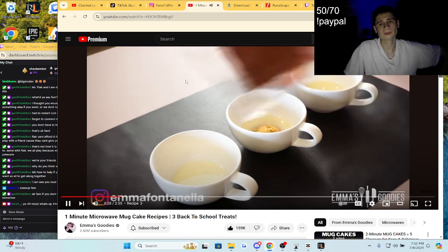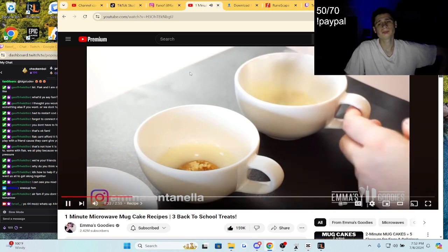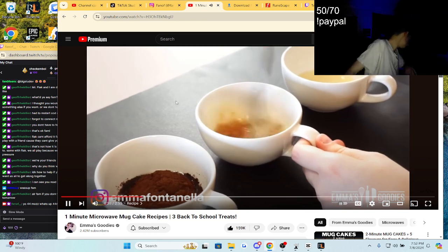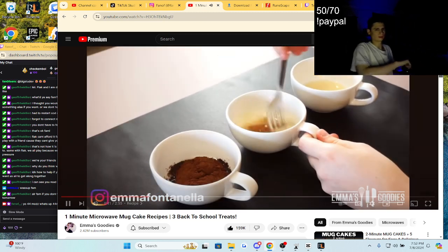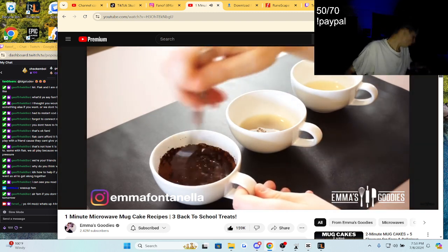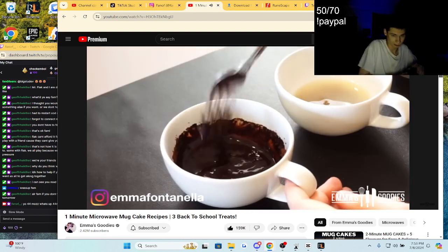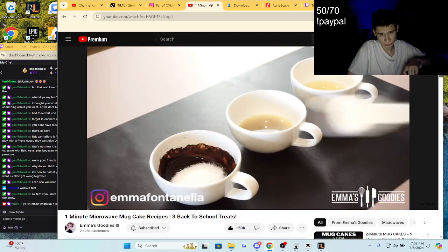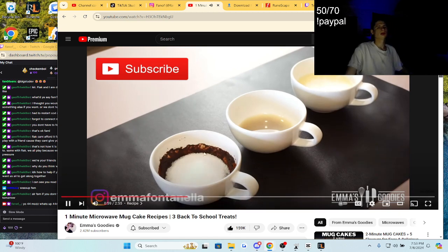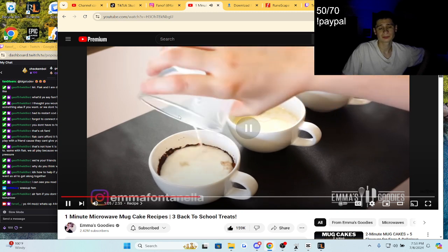We're going to melt the butter with the vanilla directly in the mug. If you're using teacups, make sure they're bigger than mine, otherwise it's going to be hell to mix. For the first two, I've added sugar — white for the vanilla one and brown sugar for the chocolate chip one. Give these a quick mix, then move over to the chocolate mug cake. Before adding the sugar, we're going to bloom the cocoa powder — this means adding cocoa powder to hot liquid to dissolve it and intensify its chocolate flavor.